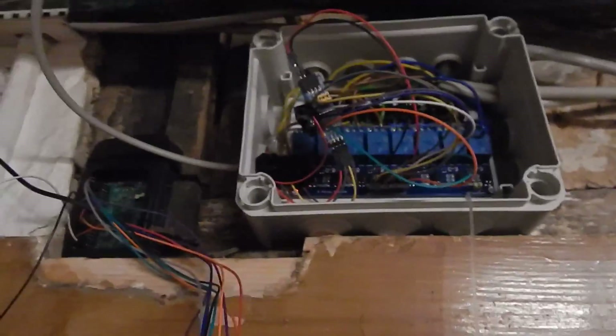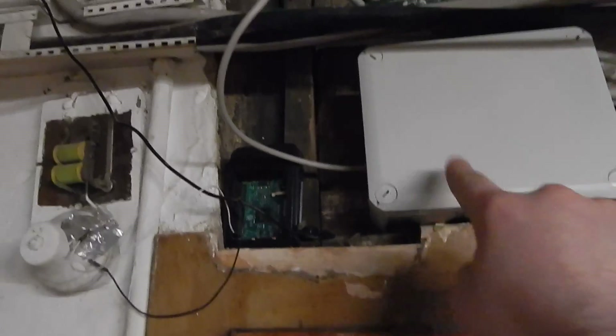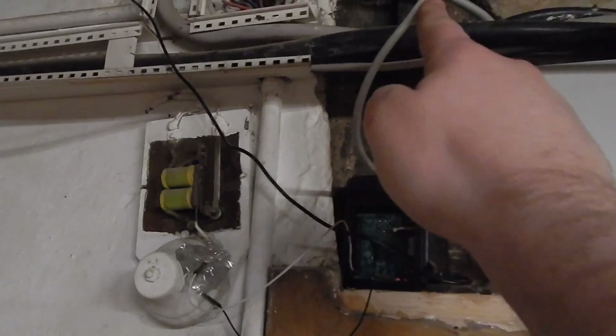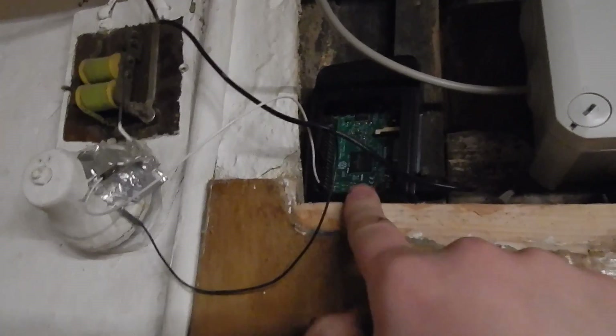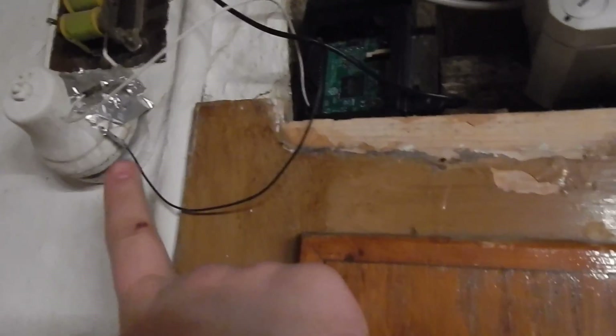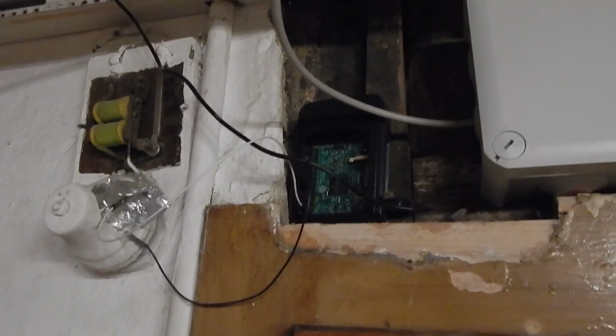My house is now connected to the I2C bus. In the end, this is the servo box going via I2C bus to my DIN rail. This Raspberry Pi is left with the doorbell, which I will replace in the next video.